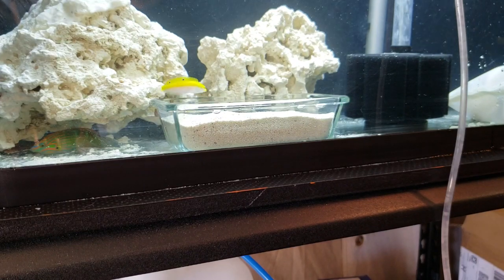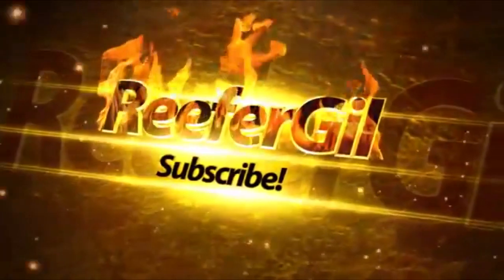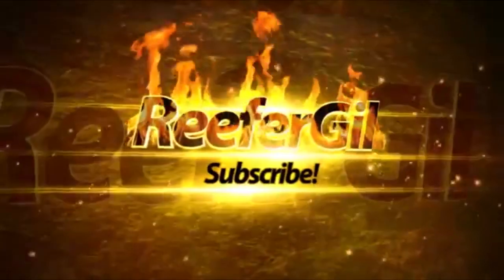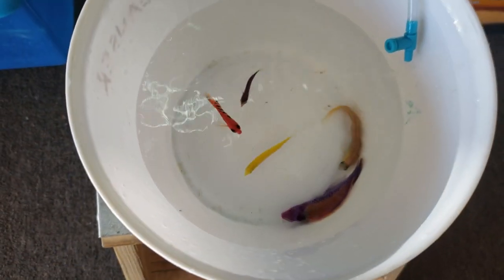The quarantine tank has finished its cycle and it's time to add some fish. Hello everyone, Reefer Gill here as I continue to document and share my step-by-step progress with this new build. I've finally reached yet another milestone — I've recently purchased six new fish from one of my local fish stores.